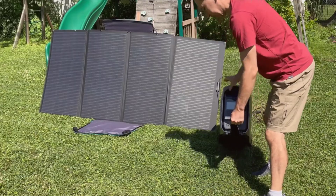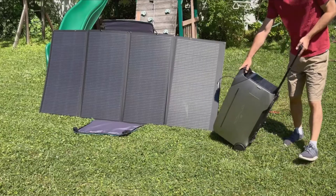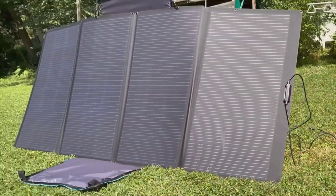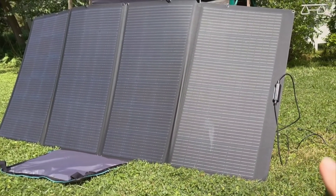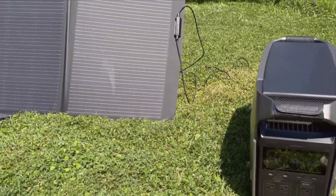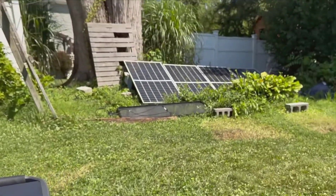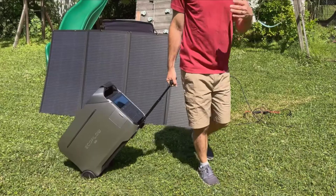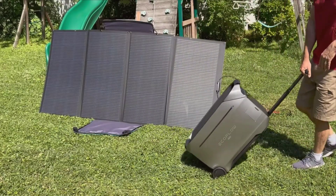Connecting the solar panel to the Delta Pro 3 is an uncomplicated process. The panel makes use of MC4 connectors, known for their waterproof and durable properties. Included with the panel is an MC4 to XT60 connector. For this demonstration, I'm utilizing the low-voltage port on the Delta Pro 3 as the solar panel outputs under 60 volts. After connecting the MC4 connectors from the panel to the XT60 connector, which then plugs into the Delta Pro 3, we're set to see some power generation.